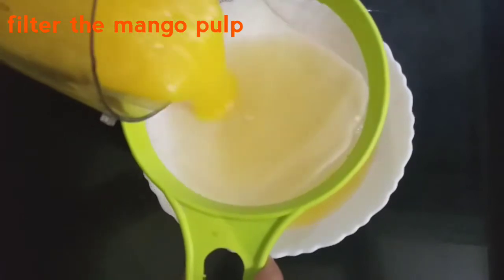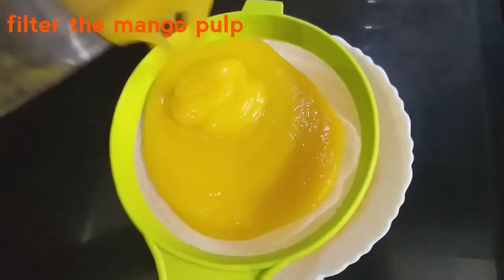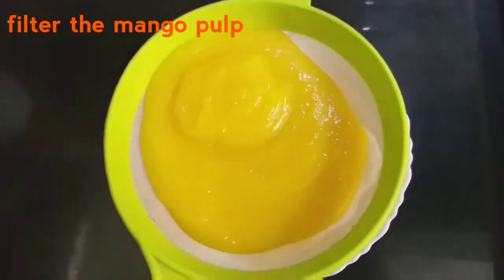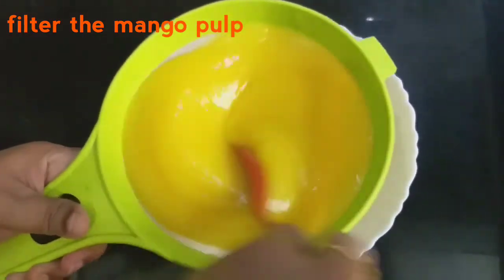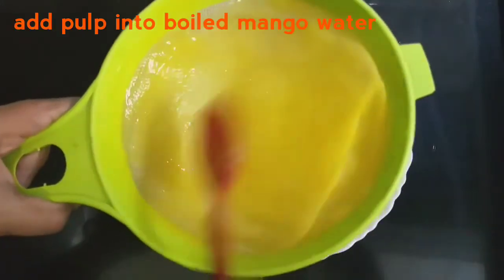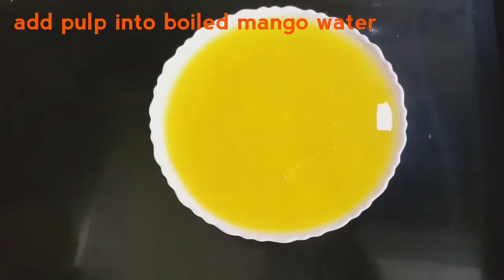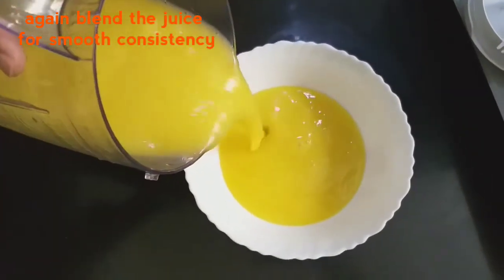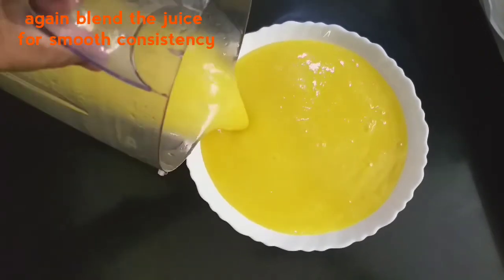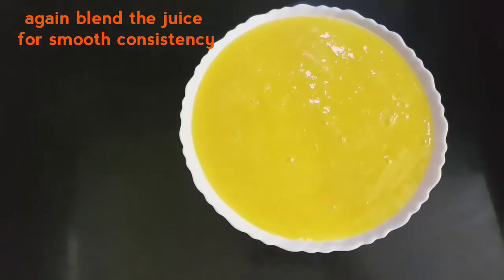We need to separate the water using a strainer. We can add the juice to the water and filter it. We will mix the fine juice. Now the juice is ready — mango and peach juice.